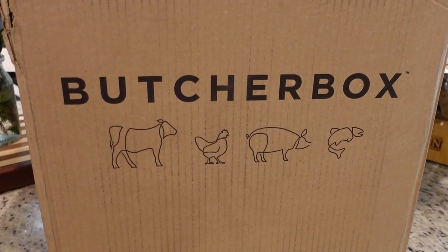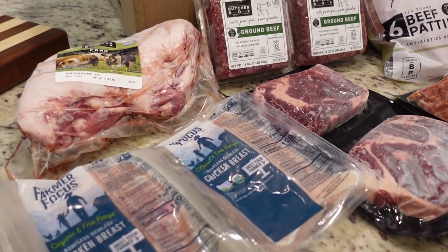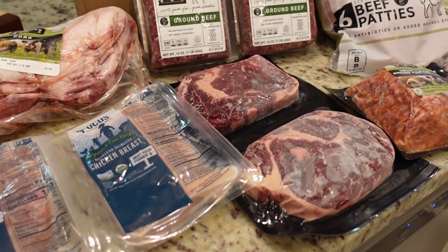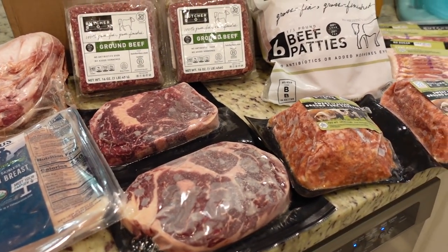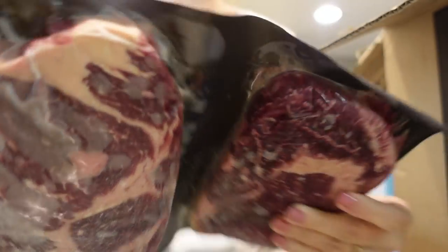Before we get started on the second recipe, I wanted to thank ButcherBox for sponsoring today's video. If you've been around for a while, you know how much we love ButcherBox in our house. We have been ButcherBox members for right at two years now. I can't really remember a time before ButcherBox. When we first started getting ButcherBox meat delivered directly to our door, I thought it would just save me a trip to the grocery store — but y'all, it is a big deal. Their meat is unbeatable in price and in taste and flavor.